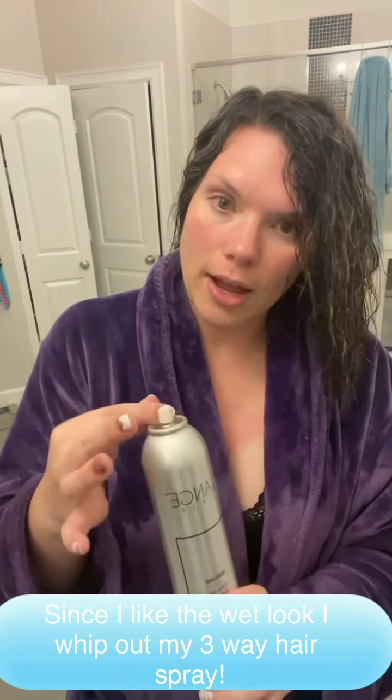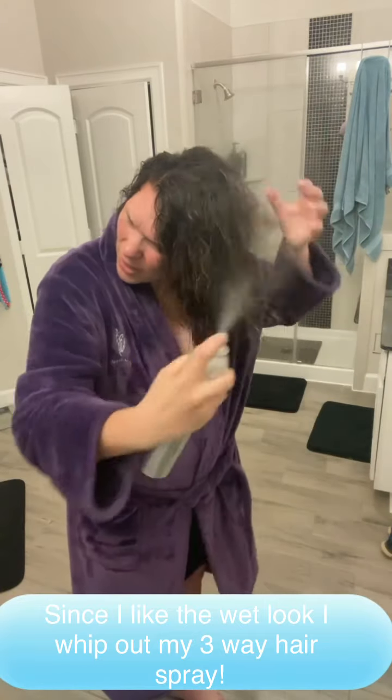But since I like the wet look, I am a curl cream and hairspray girl. I have a three-way hairspray — you can do light hold, medium hold, or heavy hold. I'm a heavy kind of girl. And then I just spray it everywhere.